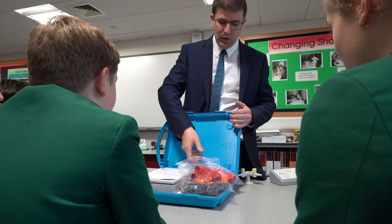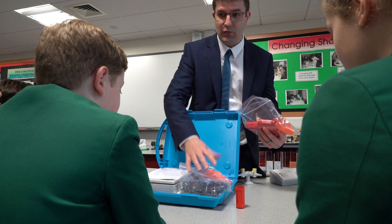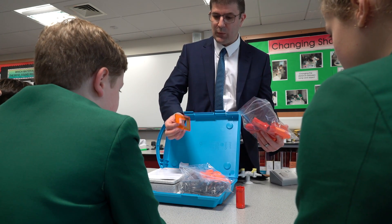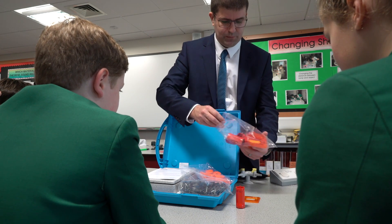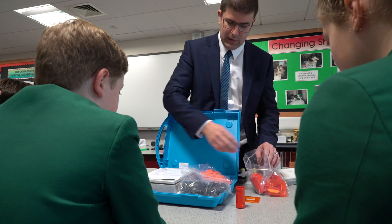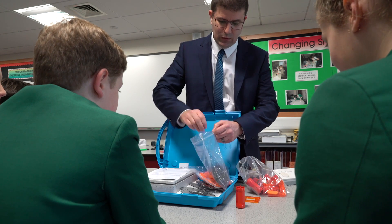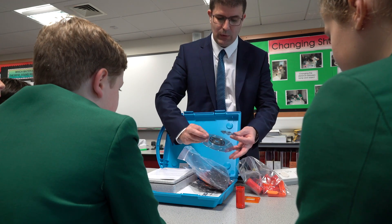Inside the kit we've got some columns, which are quite useful for making some of the 3D structures. We've got some square panels we can use for strengthening the structures. These pieces here are used for making bearings so we can look at rotational movement as well.